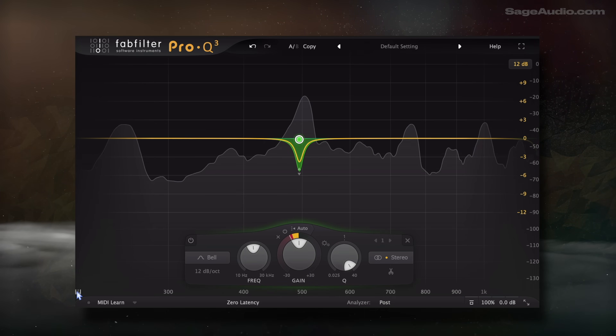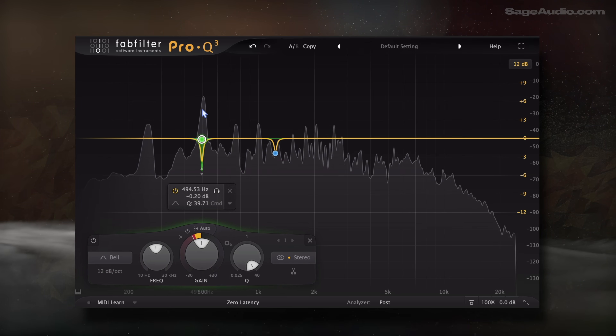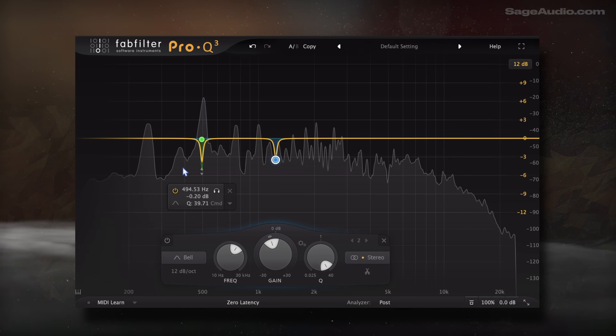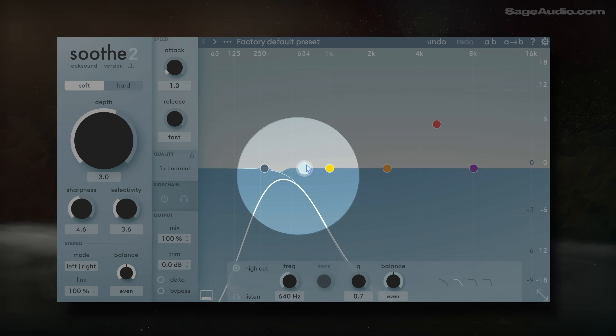Let's take a listen to an instrument that has a resonance I'd like attenuated — one I've purposefully amplified for the sake of this demo. I'll use an EQ to balance the resonance and compare it to a resonance reducer. Notice how much unrelated info is affected with the resonance reducer, even when I attempt to control its processing as much as possible.